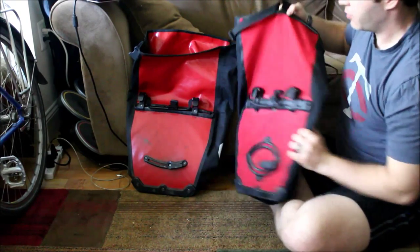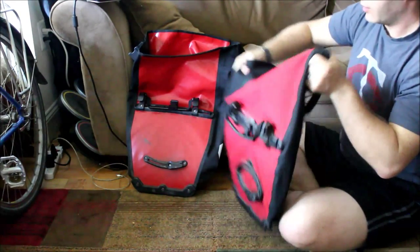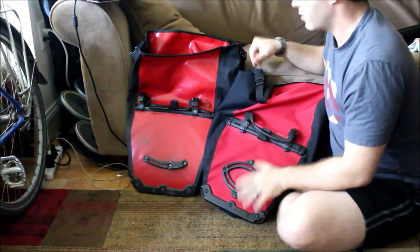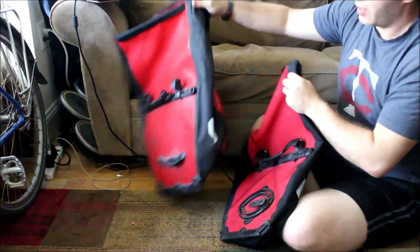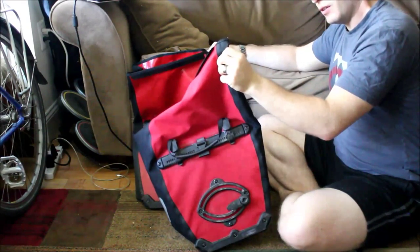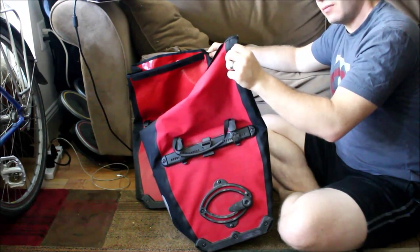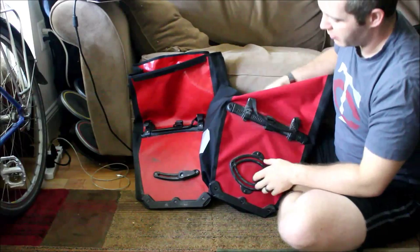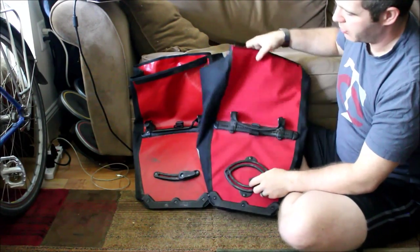Those are the main differences between the bags. Also, because of the material difference, a set of the Plus bags is around 7 ounces lighter — you'd have to check the Ortlieb site to be certain — but they are lighter by a noticeable amount.